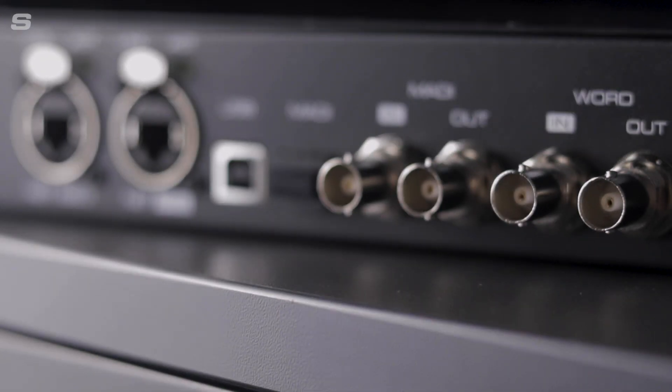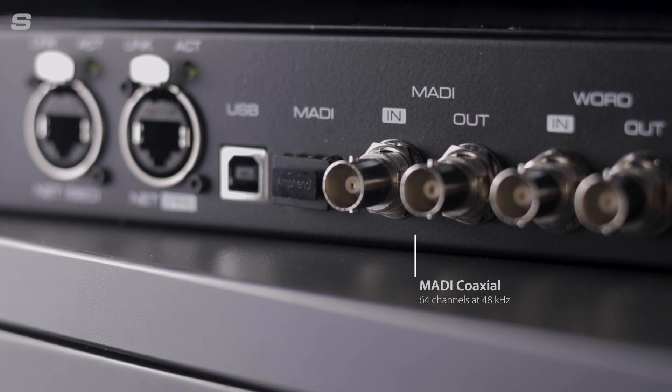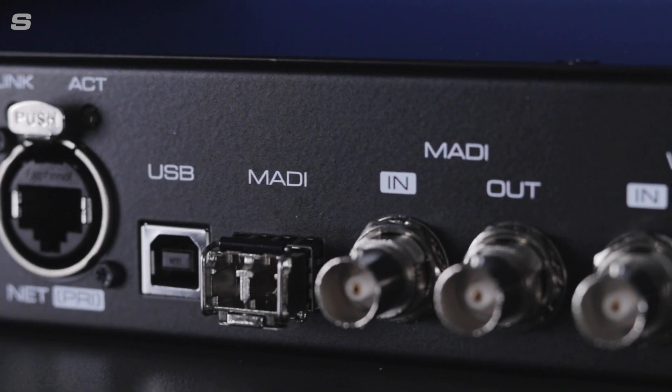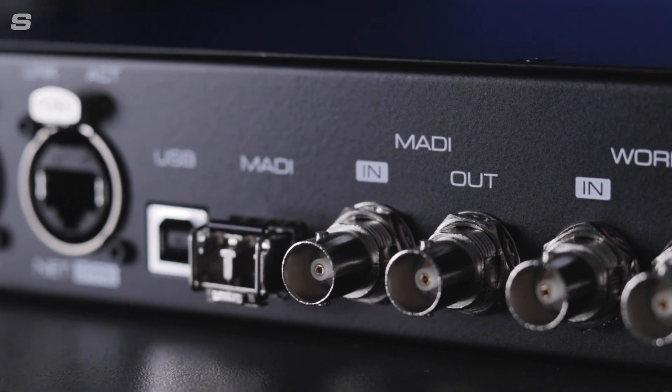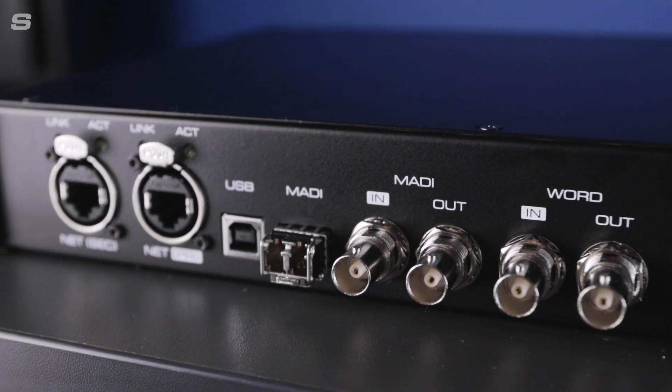MADI connectivity comes in two different formats. There is built-in coaxial I/O available on BNC connectors, and optical MADI I/O can be added via an optional SFP module. These MADI connections can work independently, allowing for up to 128 channels to be sent in both directions, or as a redundant pairing for mission-critical situations.